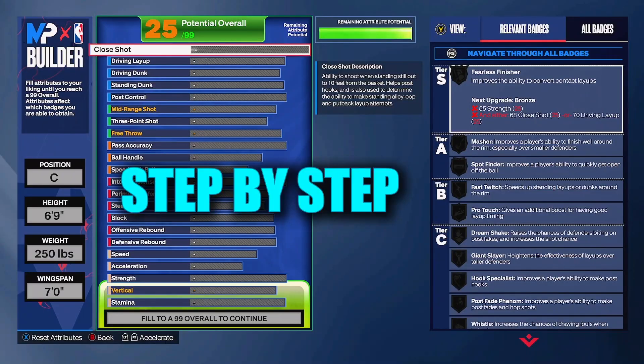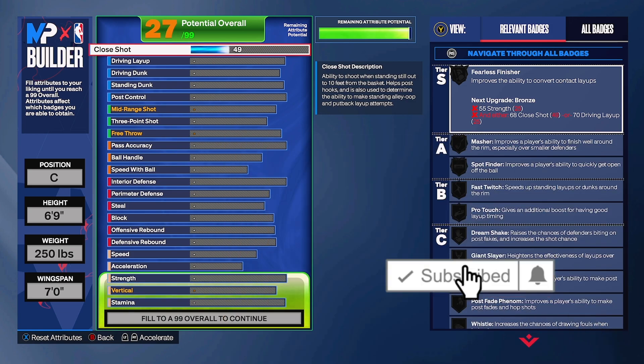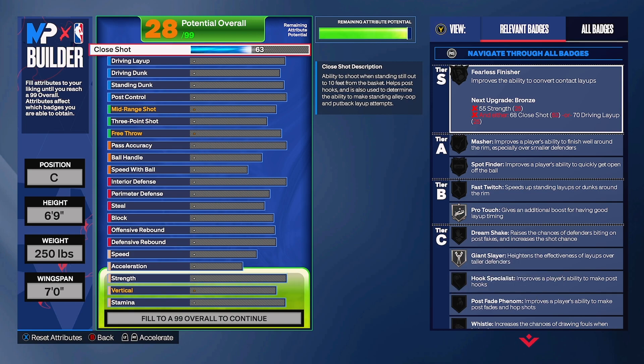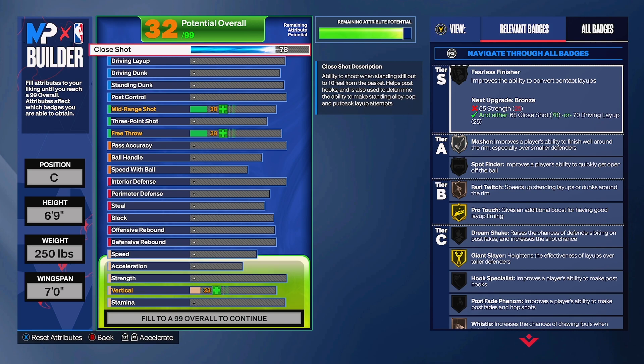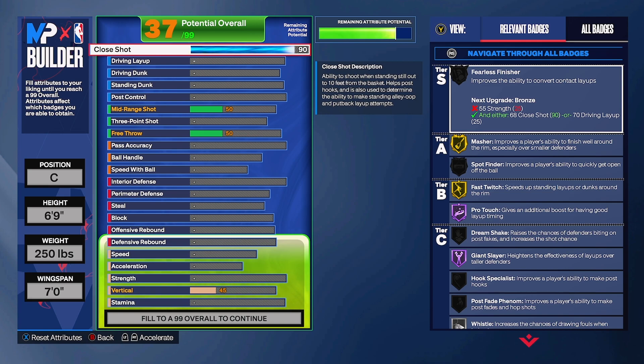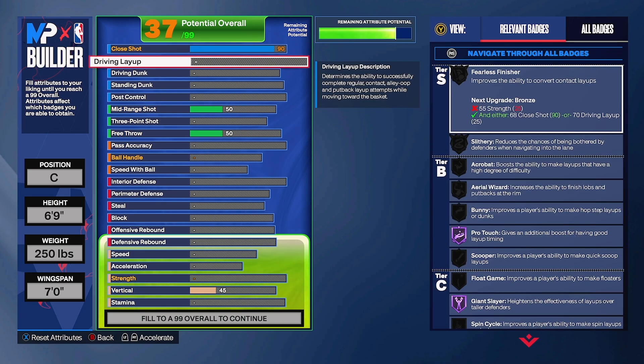Follow me step by step - I'm gonna tell you why I put each attribute at a specific number. For close shot, we're gonna have 90. Most people don't notice close shot because they go for driving layup and driving dunk, but close shot is one of the key factors for finishing. At 90, we get gold Fastbreak - hitting 95 would need 98 to reach Hall of Fame, which is too expensive. Gold is already very good.